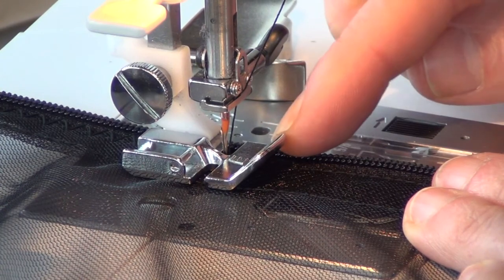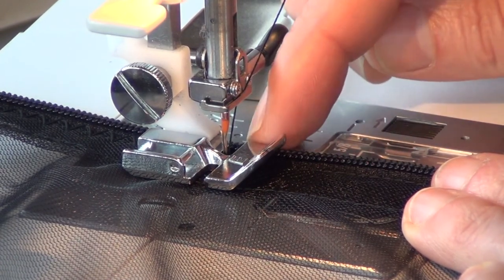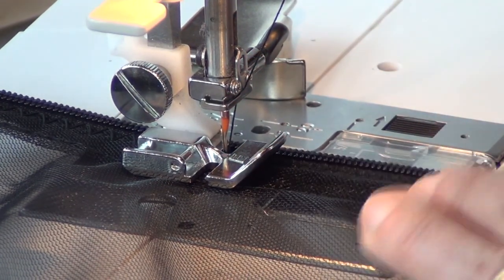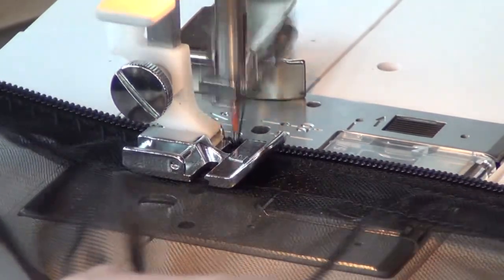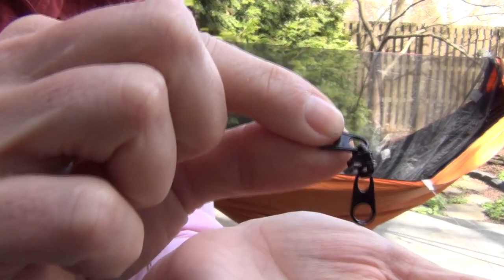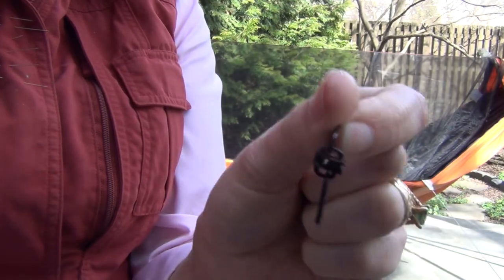Before you start sewing a zigzag with a zipper foot, use the side wheel and crank it around to make sure that your zigzag actually fits in that foot, because you would not want to hit a piece of metal and break a needle. Then I have the little zipper pulls — we're going to attach the zipper pulls to each end and then the hammock will be secured with the zipper.